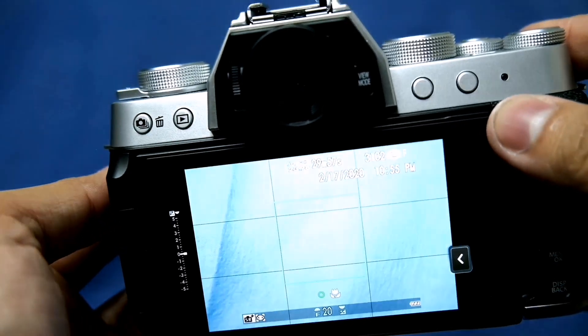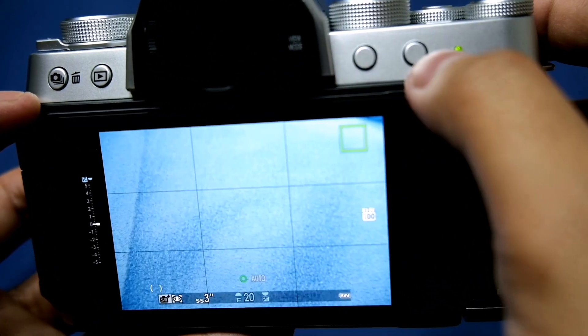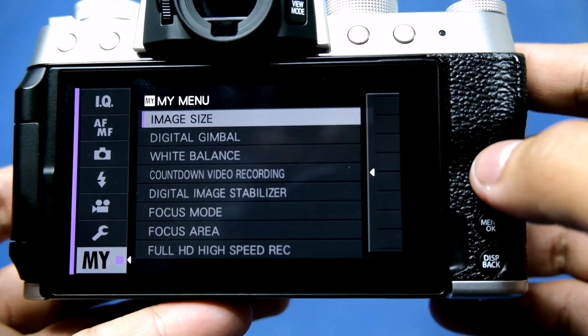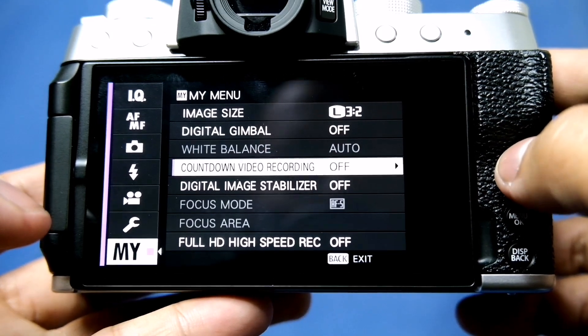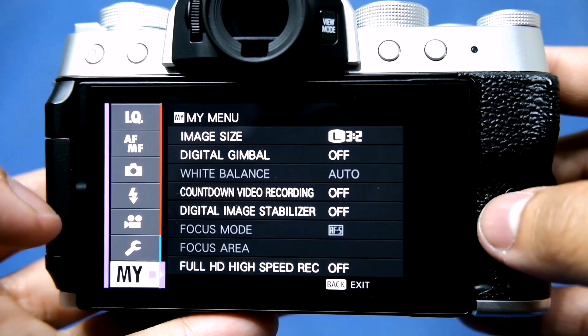Since this camera doesn't have a dedicated Q menu button, you can customize the two function buttons for this. A customizable My Menu is a new addition where you can add all the settings you prefer — it's easier and faster.